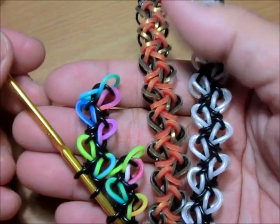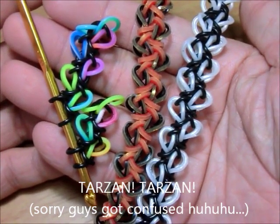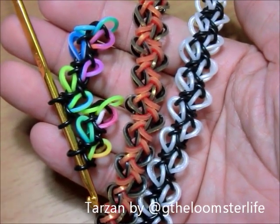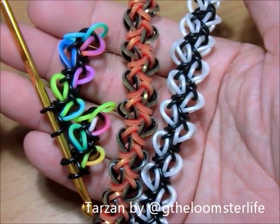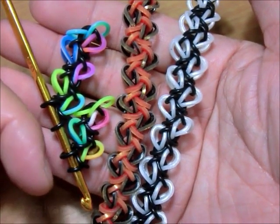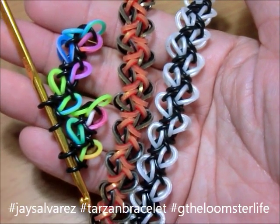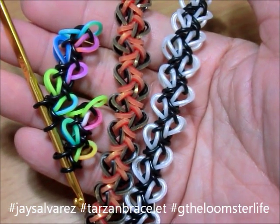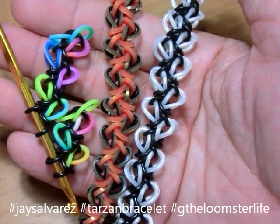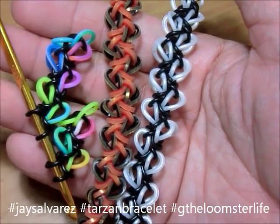That is the Tarzan bracelet by G the Loomster Life. Please make sure to follow G — super awesome — and if you want to be the first to make hook-only designs, post them as early as you can. Make sure to hashtag the Tarzan bracelet and G the Loomster Life when you make these bracelets, because we would love to see your creations. Please comment below, give the video a thumbs up if you like it, and share it with others. See you in my next tutorial — bye bye!